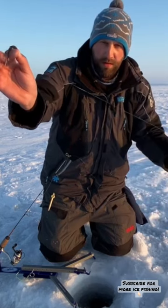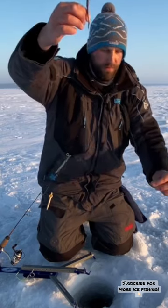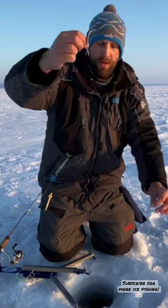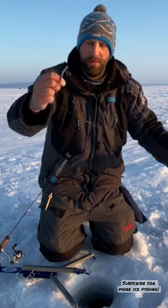Three feet of fluorocarbon leader roughly right there — that gives that minnow a chance to swim up and away from the fish. They're used to that bait trying to get away, and they want it to swim up and then they'll be able to chase it down instead of having it wriggle in their face.